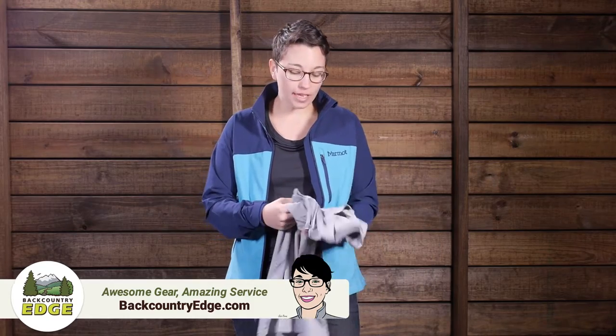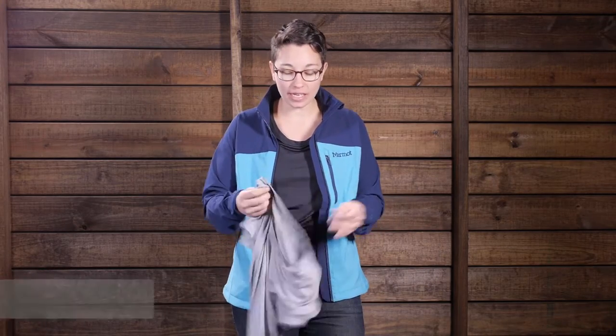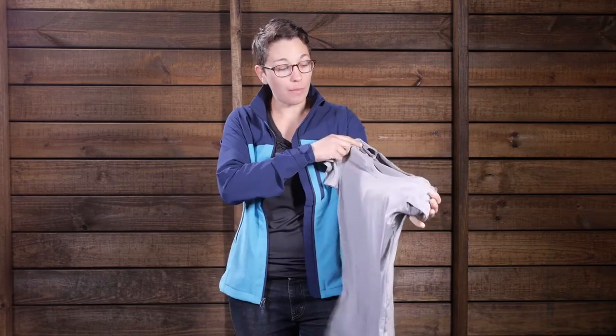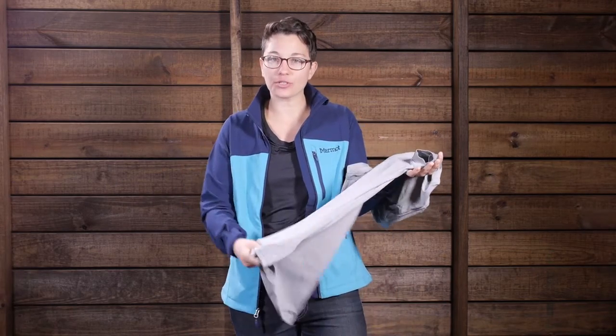I am wearing the Marmot Women's All Around Short Sleeve Shirt. This is an incredibly lightweight, incredibly comfortable T-shirt that you can wear for any occasion. I have worn this for trail running and for biking. It is incredibly lightweight and stretchy, but it has a nice heathered finish and a nice jersey feel, so you can wear it day to day.